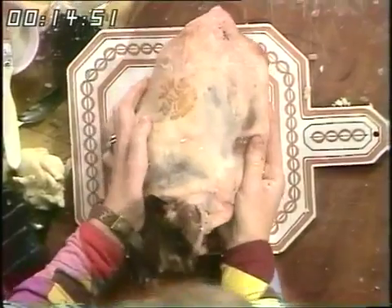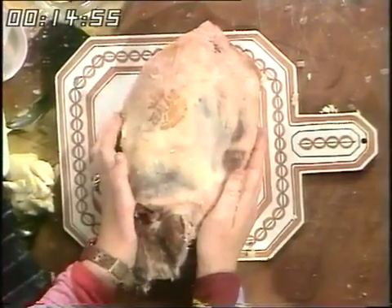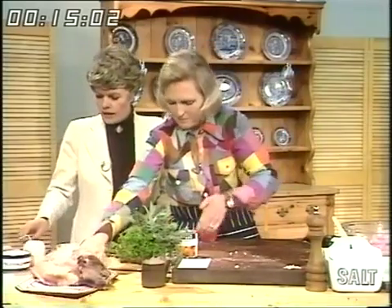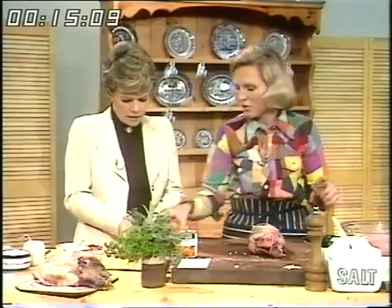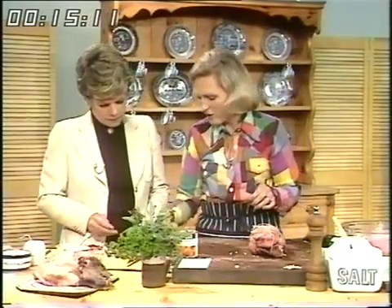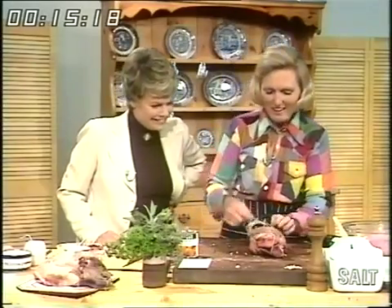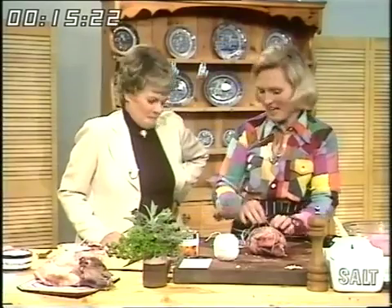Then you want to roll the joint up like that and tie it with string. I've got one started, Judy. You can skewer the lamb if you just want to skewer it rather than tie it up professionally. Now, believe it or not, I've only got two short skewers left — my children are using them. And I had to buy a brand new ball of string because you know where that's gone, and boot laces.